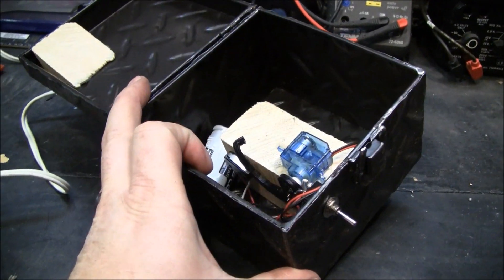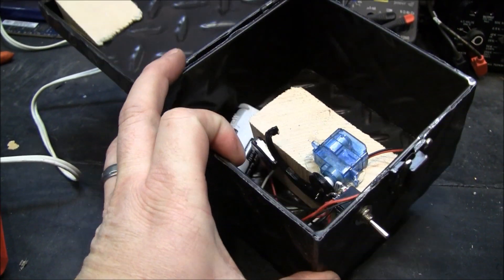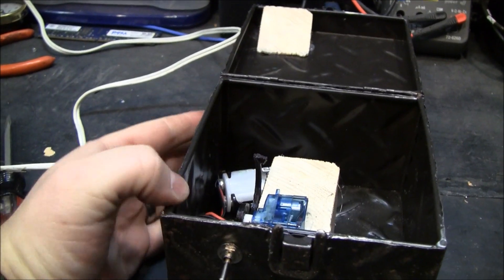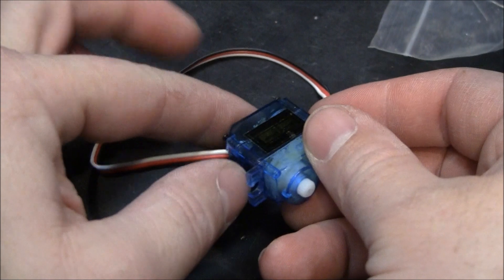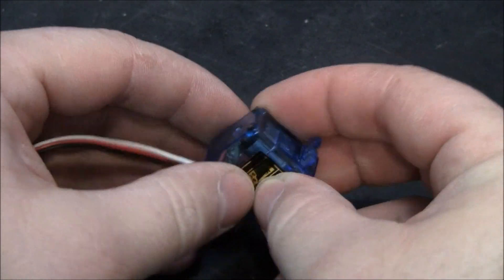So depending on what kind of box — how nice of a box you have — you're looking at ten or twenty dollars. You could even make the box yourself if you had that kind of talent. Okay, so we're going to modify this servo — we're going to take the back cover off.